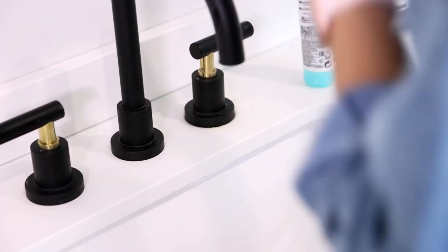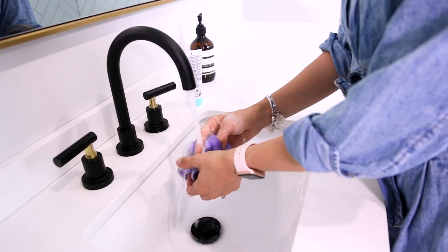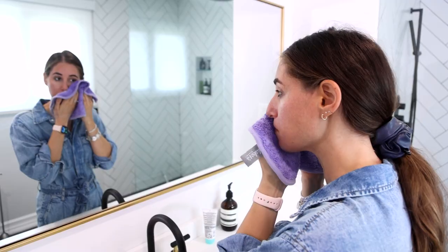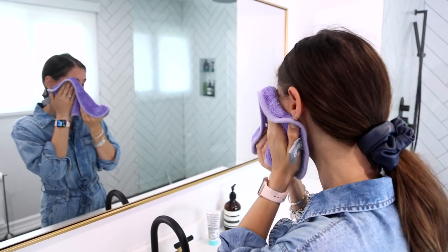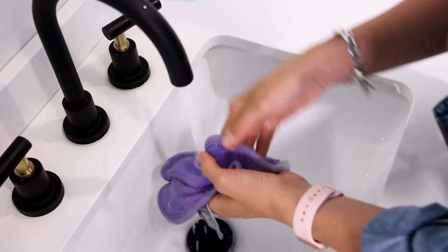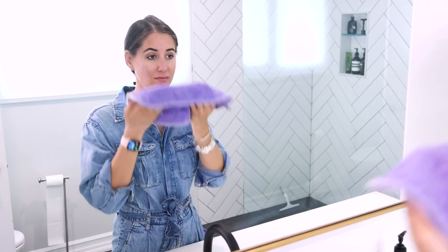To wash your face, simply wet your skin. Wet the Luxury Face Cloth thoroughly. Apply cleanser to your face if you're using it. Use the short side to clean your skin. Rinse your cloth, wring well, flip to the long side, rinse and dry in one step.